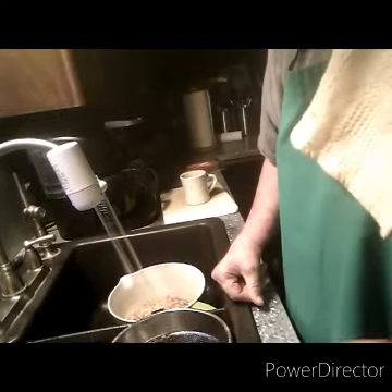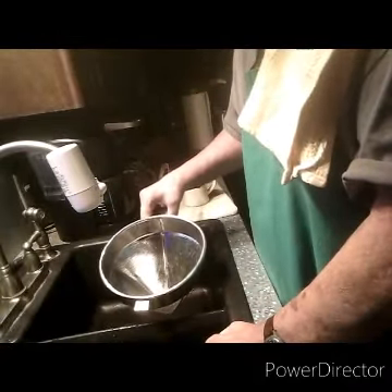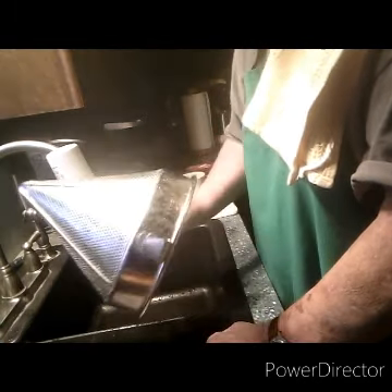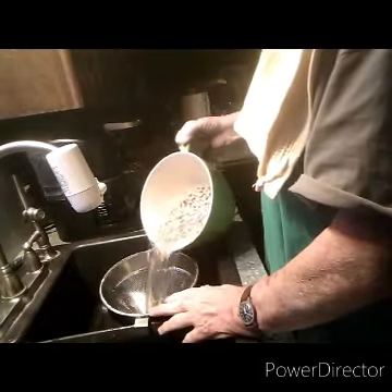I'm going to dump them back in my pan one more time and fill them up with a little water. I'm rinsing them in the cold water. I think they call this a Chinese hat or something because of the shape of it. It's great for me because it's got a little holder that locks into the side of my sink.